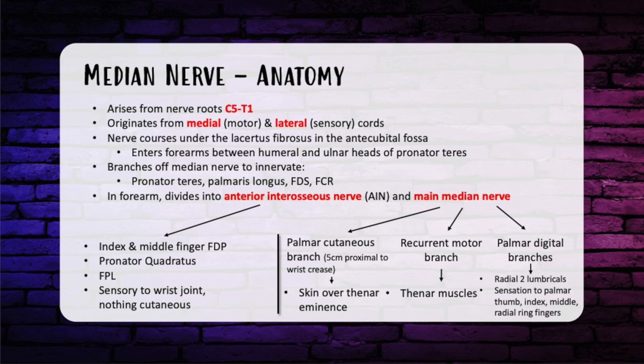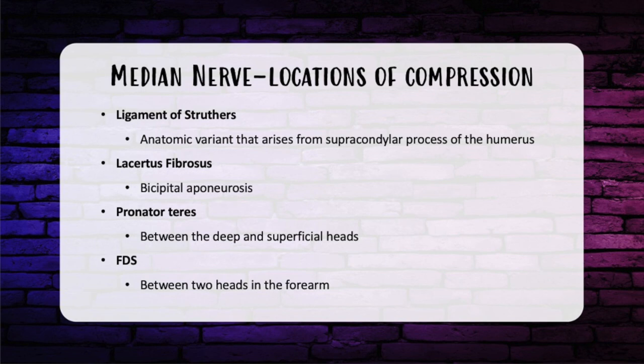Median nerve compression points: first is the ligament of Struthers — note this is not the Arcade of Struthers. It is an anatomic variant arising from the supracondylar process of the humerus and attaching to the medial epicondyle, causing proximal median nerve compression. Next is the lacertus fibrosis, the bicipital aponeurosis, because the nerve travels right under it. Another is the pronator teres, as it travels between the deep and superficial heads, resulting in pronator syndrome. Finally, the FDS — the nerve travels between two heads a bit further down in the forearm.